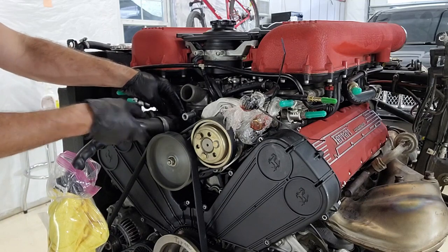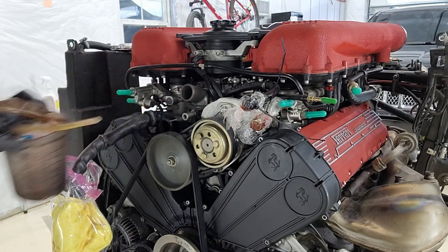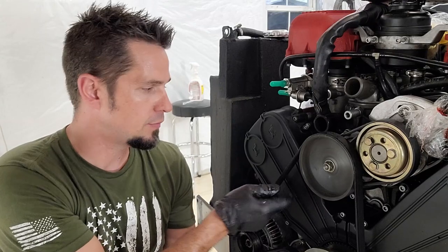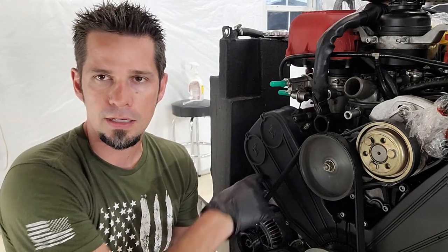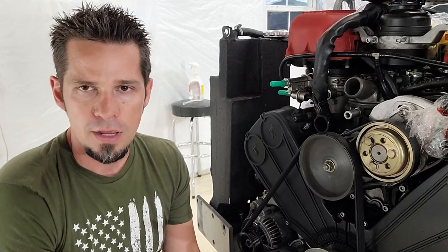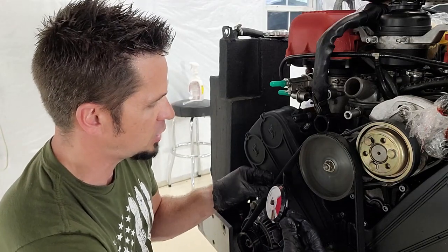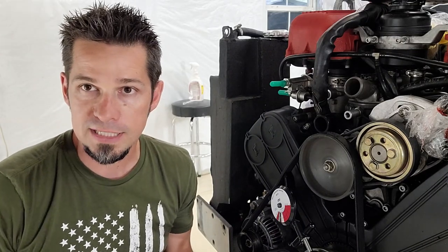We're going to finish taking off some of these hoses - there might be a little coolant in there so watch out. We'll undo this 10 millimeter nut to free the timing covers. Before taking the belts off it's a good idea to check the tension, because on this car tension doesn't set automatically like with a spring-loaded tensioner - you have to manually set it. Ferrari sells a harmonic belt tensioner that costs about $2,500, so instead I just check the tension with a belt tensioner checker and write down the value so when we put new belts on we match it.